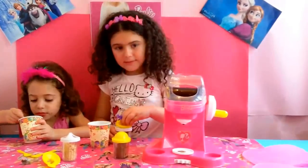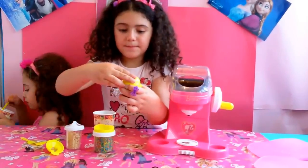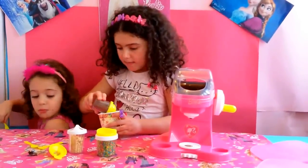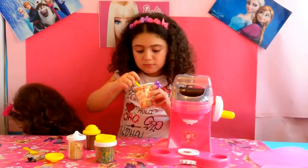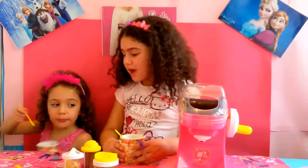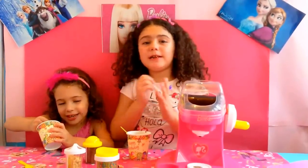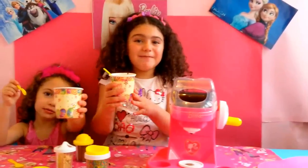Now let's put mine. Here it is. Now let's eat it. Yum, so nice. I love it! Please don't forget to click a like and subscribe. Let me know in the comments — do you like this ice cream or no? Bye bye!